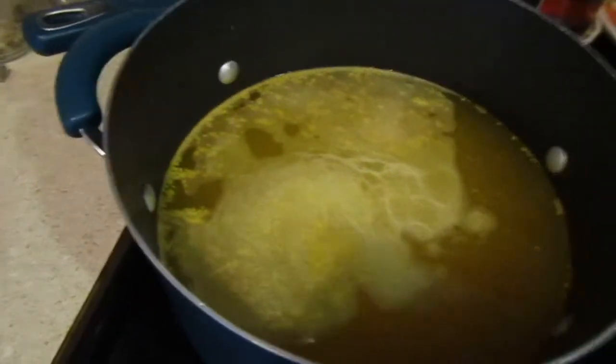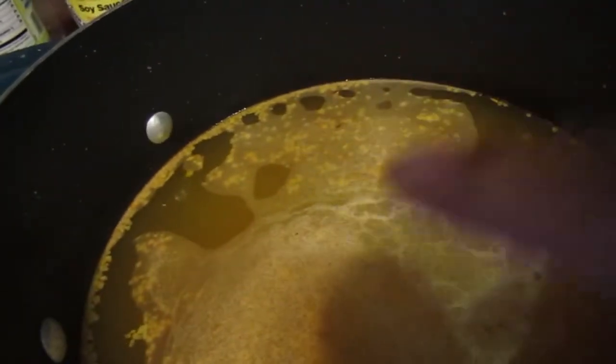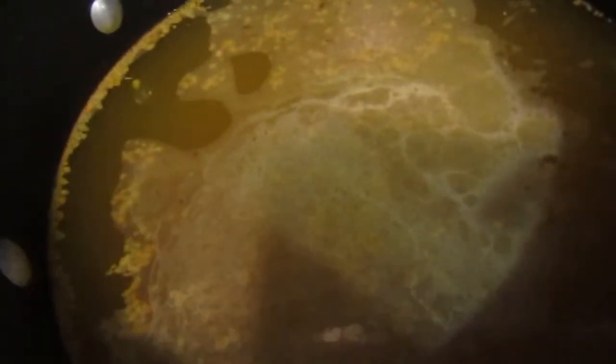The brine hasn't quite reached a full boil yet. Here is the water bath canner — it hasn't boiled yet either, and as I said it takes a while, so always start that first before you start anything else. Once the brine is done boiling I'll show you how to fill the jars.